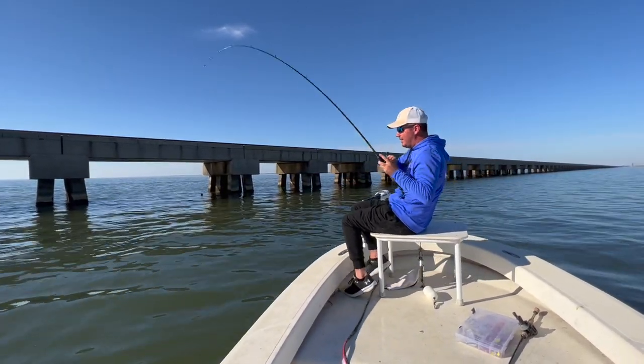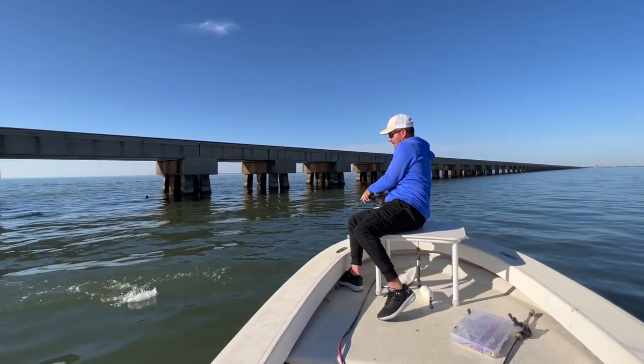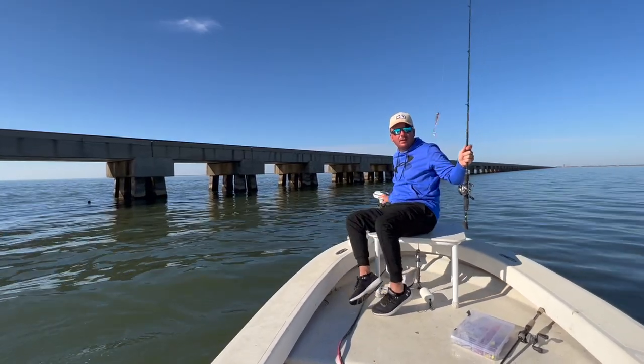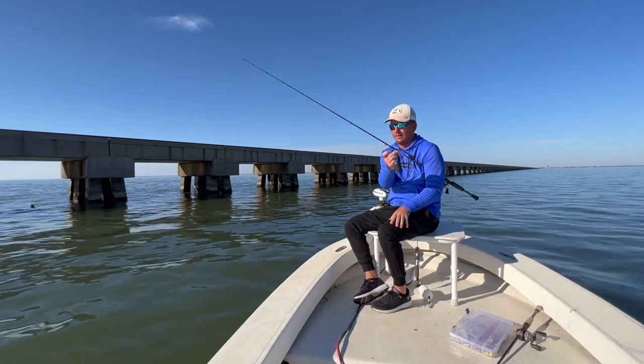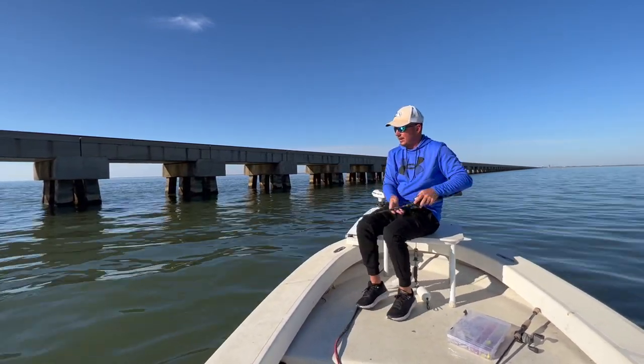You feel that little bite, pull back, and drive that hook into their mouth. We were trolling with the half-ounce — now that the tide's chilled out a little bit I've switched to a three-eighths with the Holy Joly.